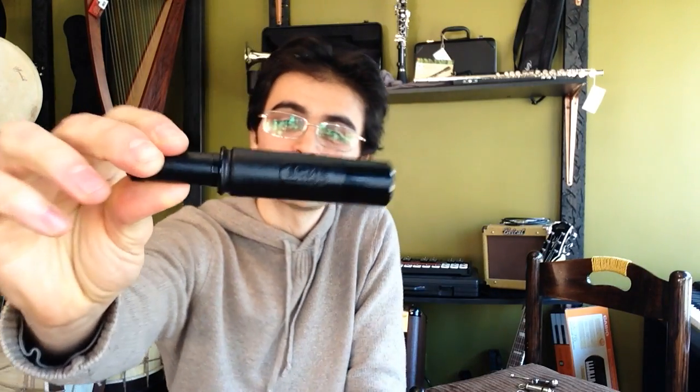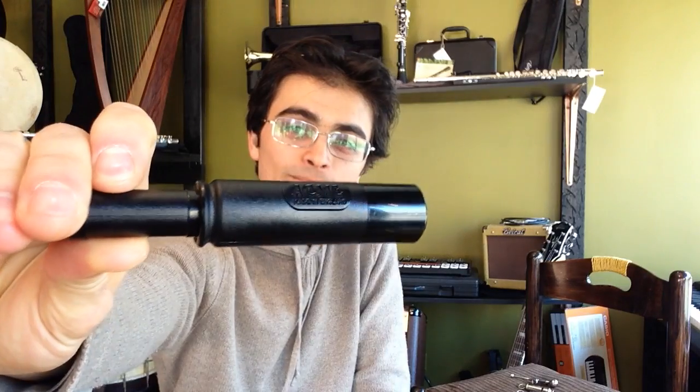So thanks very much for tuning in today. That was the duck call, bosun or boatswain whistle, metropolitan police whistle, and the ACME siren whistle. Thanks for tuning in, and we'll be back shortly with more interesting and amazing musical instruments over at Worlds of Music Chicago. Thank you so much for watching.